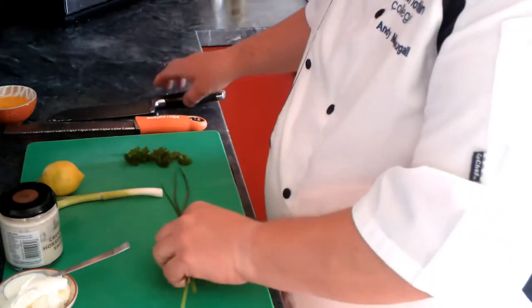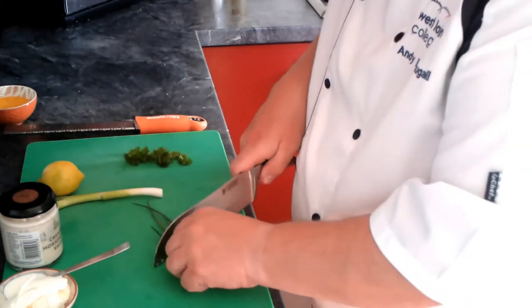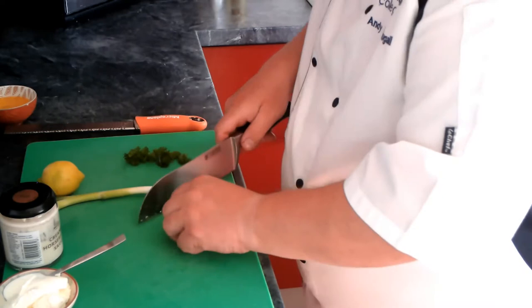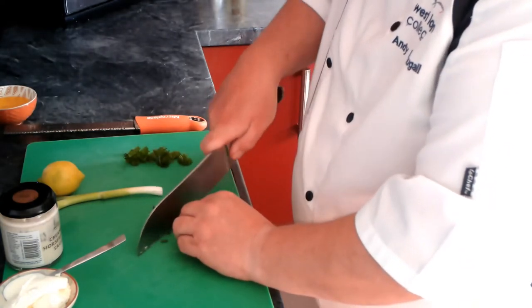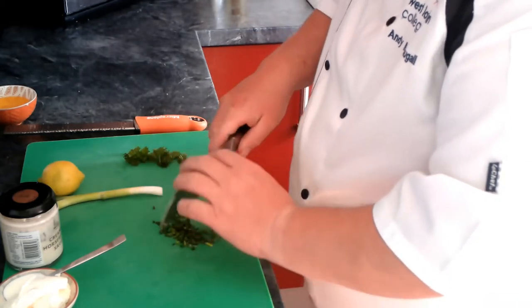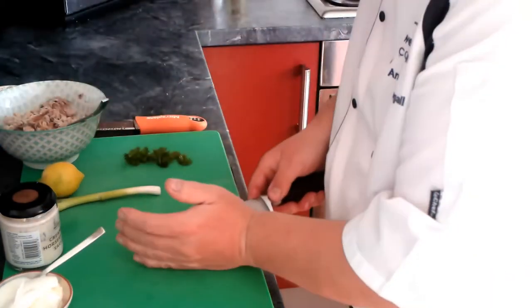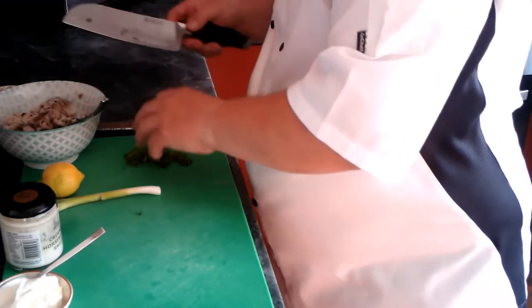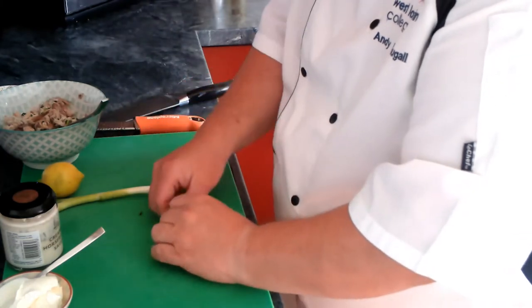So what we want to do is chop up the chives — just cut them into a nice wee bundle like that, easy to cut. Add that into the mackerel, along with the parsley which has been previously washed first of all from the garden.